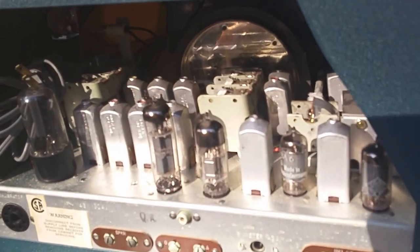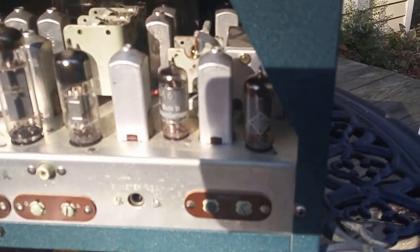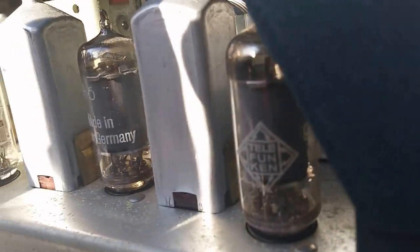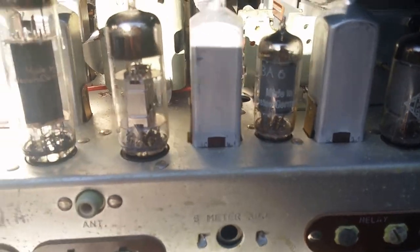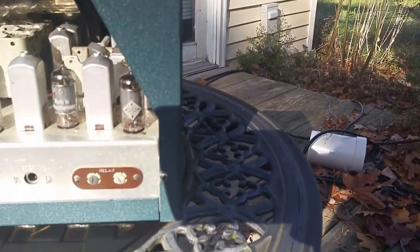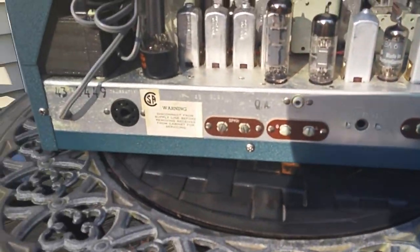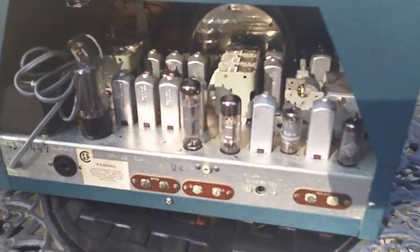It's got all of the original tubes, the whole shebang — the original cord, the whole bit. If you look at one of these tubes here, it says 'Made in Germany.' This is the original, original guts — unused, unvarnished. Just unbelievable. As far as I'm concerned, this is a golden unicorn.